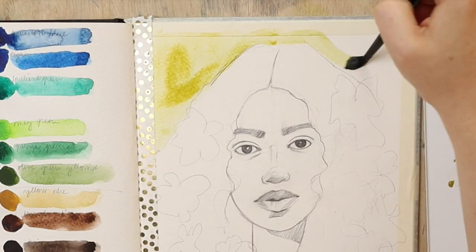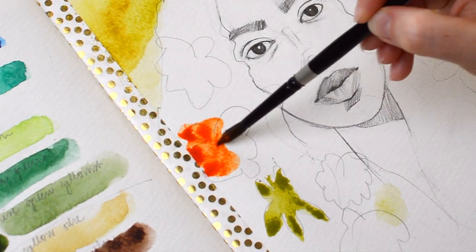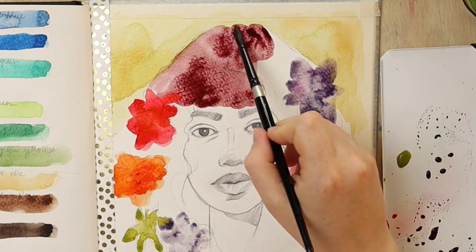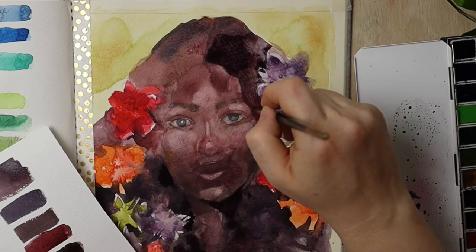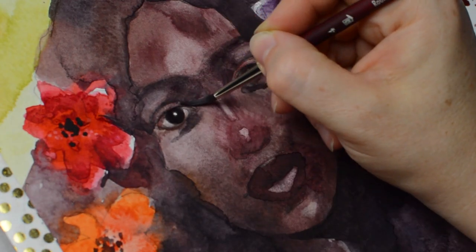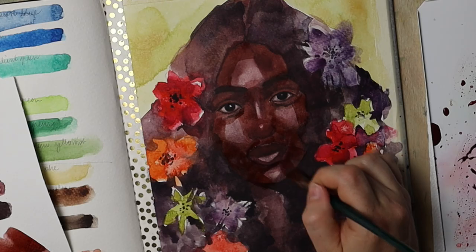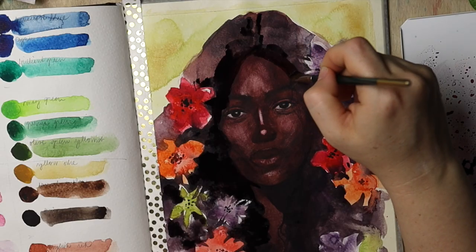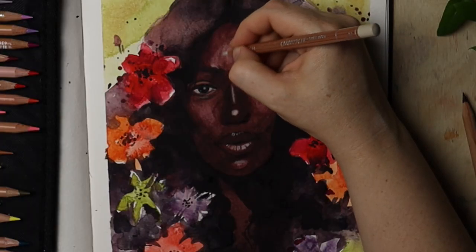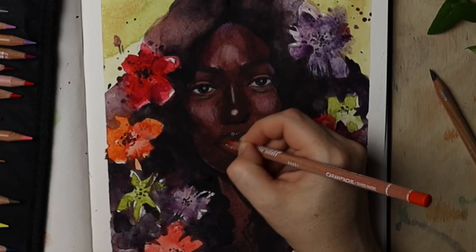Hello friends! The sketchbook artwork I'm about to show you in this video was probably the most challenging study that I painted into this sketchbook. It goes through a massive ugly stage just because I felt a little too confident that I could pull off dark skin tones without much experience, and do that with a new palette that I'm unfamiliar with.